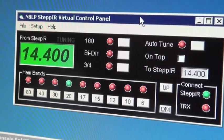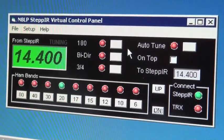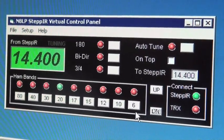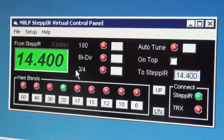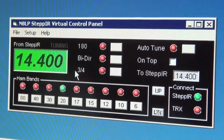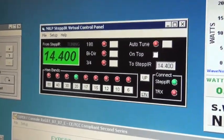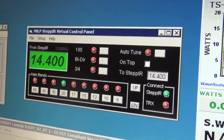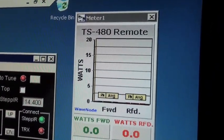So, basically you can adjust which way you want it to go. To the right, we see N8LP has provided a nice little widget to help remote control or virtualize the control on the four-element Step-IR. So, here you see the ability to select the bi-directional, the 180, the forward, or any of the six bands between six and 20 meters. So, here I can control the stepper band for band. For monitoring the output, I do use the wave node sensors. So, upper right-hand corner, we see a small forward-reflected wattmeter.